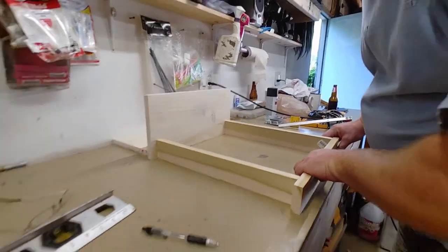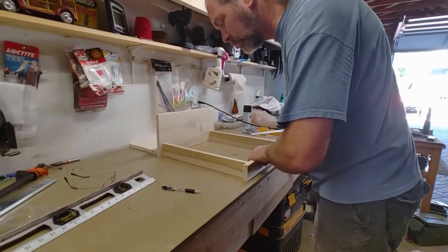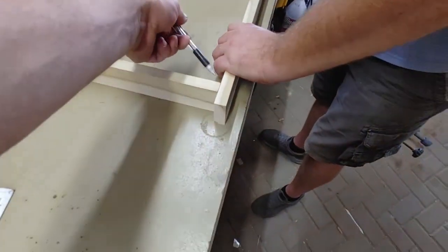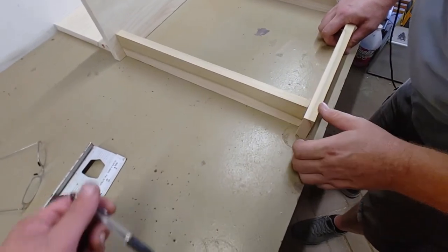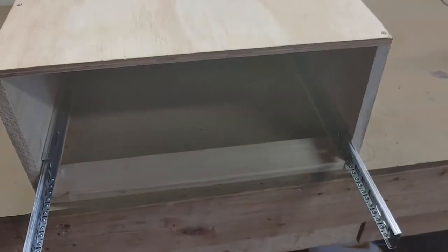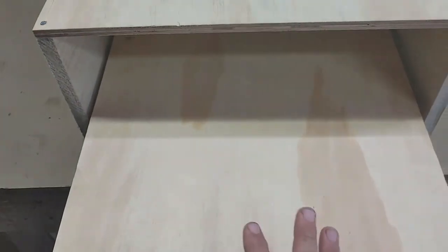Doing a mock-up of the pull-out countertop. We're using poplar for the frame and plywood for the deck. Notice we have a tall board in the back — that's to make sure nothing rolls off into the inside of the cabinet. We're putting in the countertop with ball-bearing 100% extension drawer slides, making sure not to use the cheaper ones that only come out 75% of the way. This gives us maximum countertop exposed when pulled out.